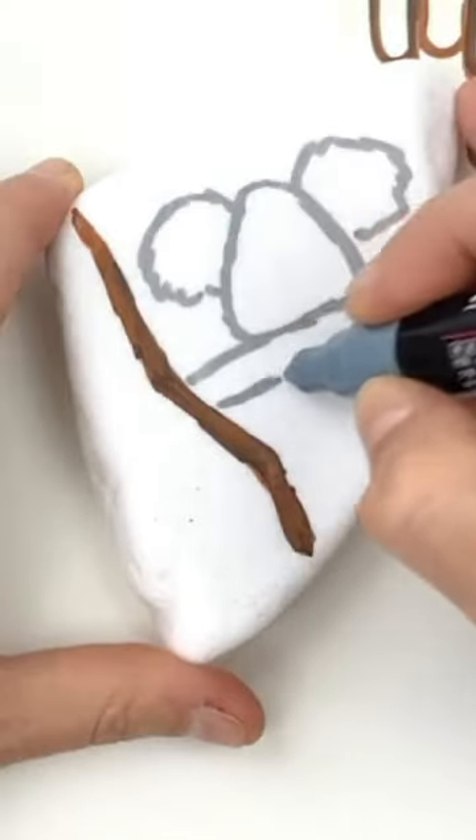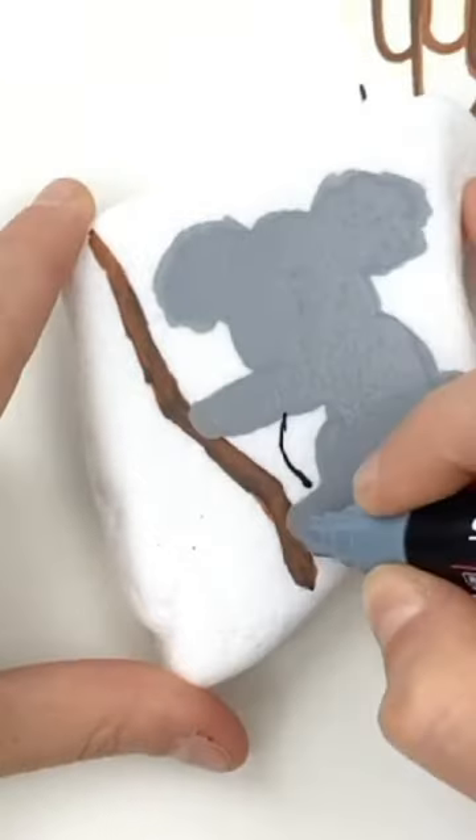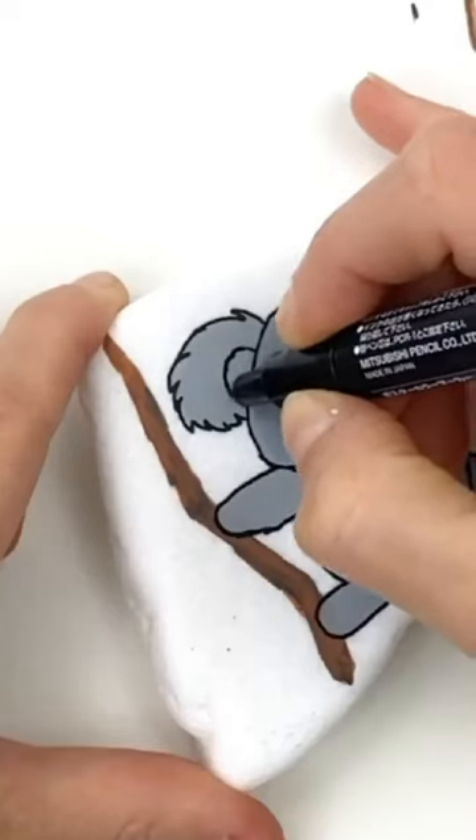Let's create an adorable koala bear. We're going to start by sketching our basic shapes and then filling them in with their solid colors. We're going to use a sketch style line around the ears to give him a really furry, fluffy look.